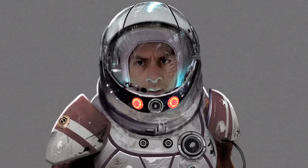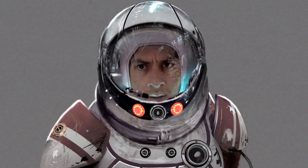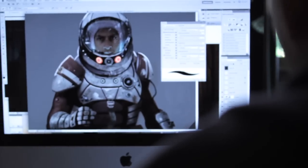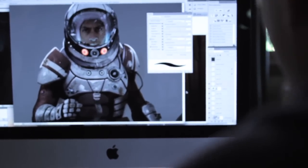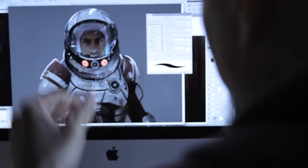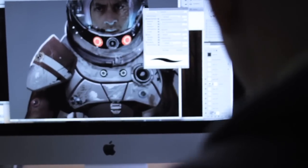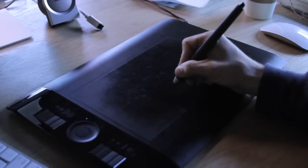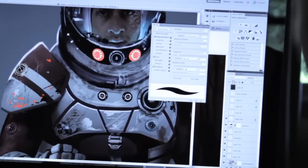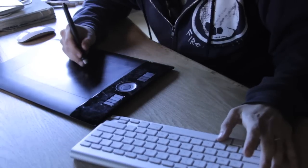So I basically just get in there and start designing the spacesuit. So talk us through the layers of this — how many layers are there? The way I work can be absolutely chaotic sometimes, and it doesn't even make sense up here in my brain, but somehow it works. There's a lot of different layers you can use in Photoshop for different effects. A lot of it I just kind of paint by hand — I basically get in there and just start making little goofy shapes.